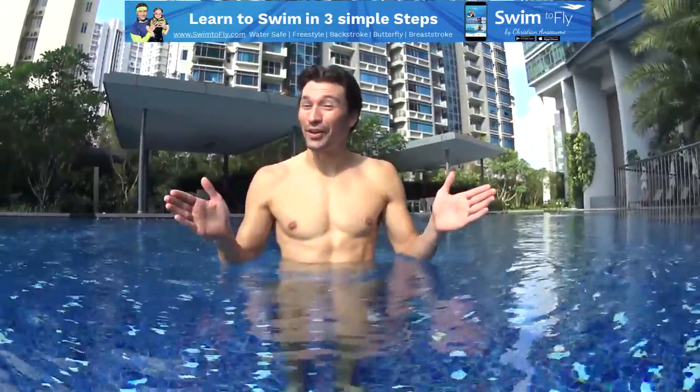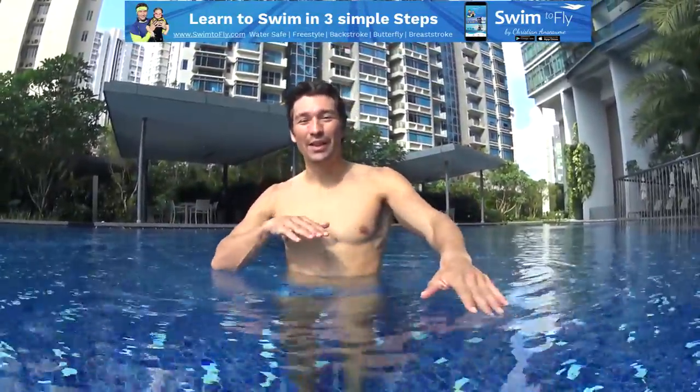Hi guys, this is Christian from Swimtfly.com. Today, a little tips to learn how to improve your freestyle.